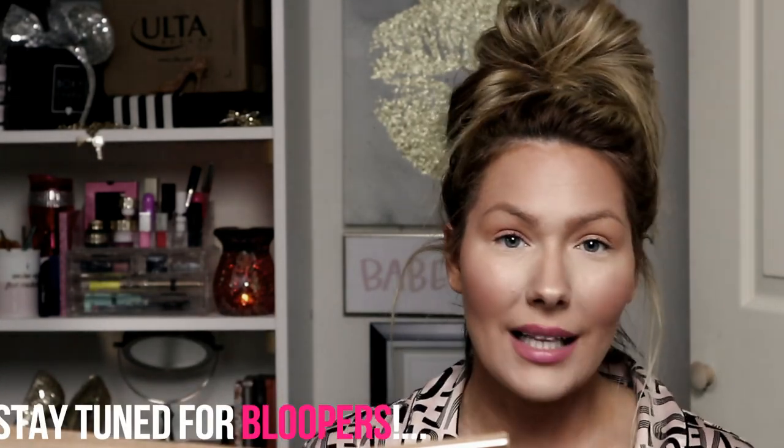That's it for my bronzed natural look! I hope you guys liked this and it was easy to follow — and you guys learned a thing or two. If you like this video, give it a thumbs up. Don't forget to subscribe and I will see you guys in my next video. Bye, you guys!